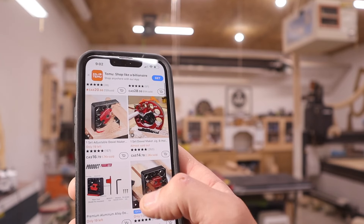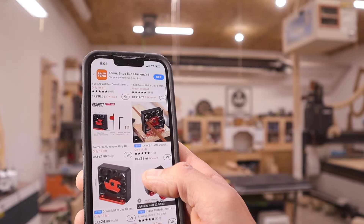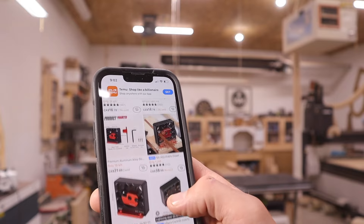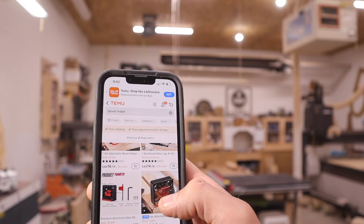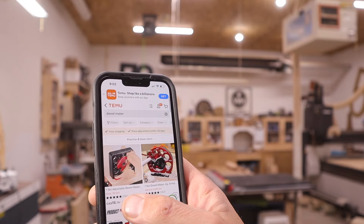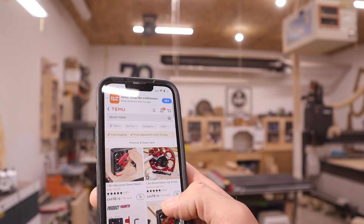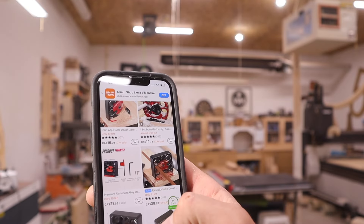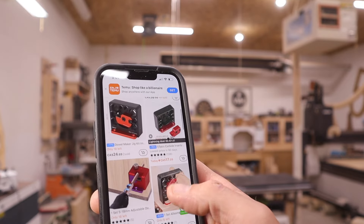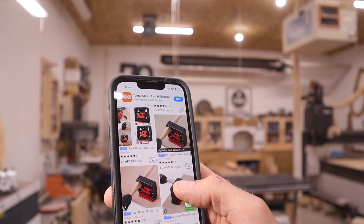I bought this with my own money - I think about 20 bucks. There's a variety of different kinds on Temu's website ranging from $16.79 up to $38. They have free shipping too, which is awesome. It took a couple of weeks to arrive - it's not like Amazon next day - and I was a little nervous it was going to be a scam, but it came.